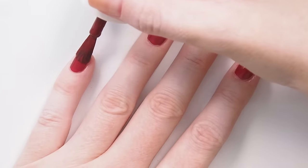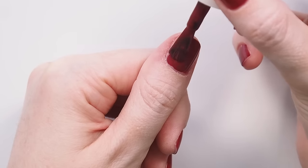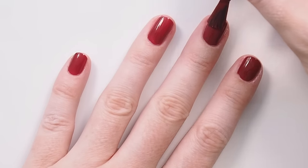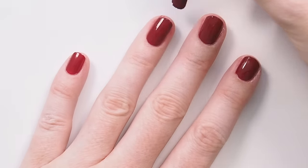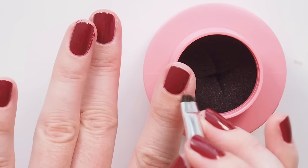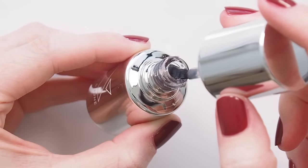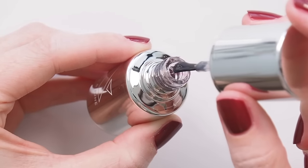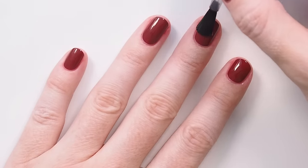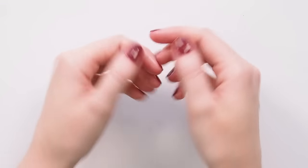Waiting time between coats is so important. You want your coats to be thin enough to set properly, but they also need time. Five minutes between each step is my general rule — five minutes between each coat of colour, five minutes before cleanup, and five minutes before top coat. The longest wait is after top coat; I like to sit for 20 minutes before I do anything, letting the mani marinate. A travel and at-home trick is to reapply top coat the day after I paint to lock everything in again, then add a fresh layer every two to three days after that to refresh the shine and add more protection.